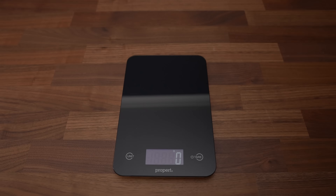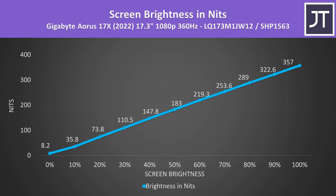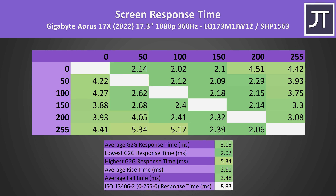The 17X has a MUX switch, another improvement compared to the non-X version which does not have one, but there's no advanced Optimus, so you have to reboot to swap. There's still no G-Sync, but there's adaptive sync with Optimus on. The 1080p panel has alright colour gamut for a gaming laptop and decent contrast. The brightness gets close to 360 nits, higher than the 300 that I want to see as a minimum, but this will vary a bit between individual panels.